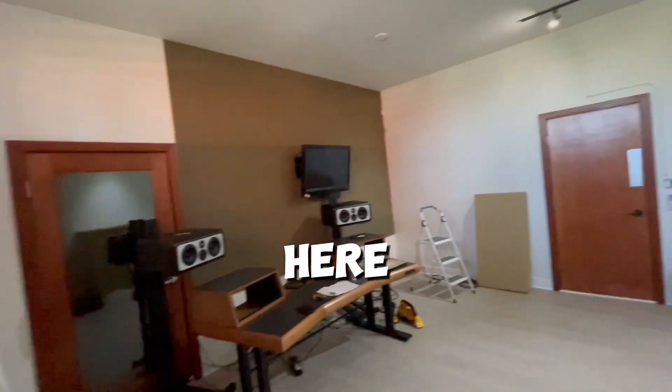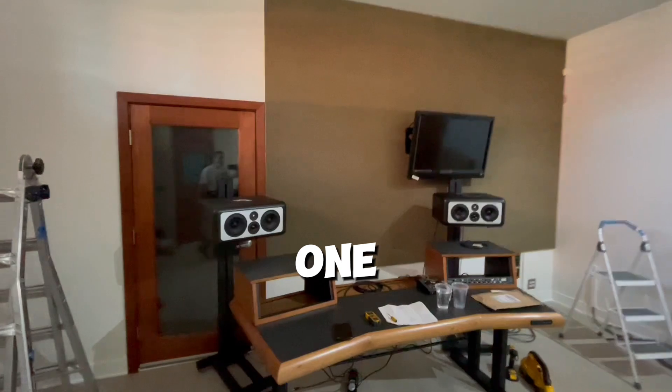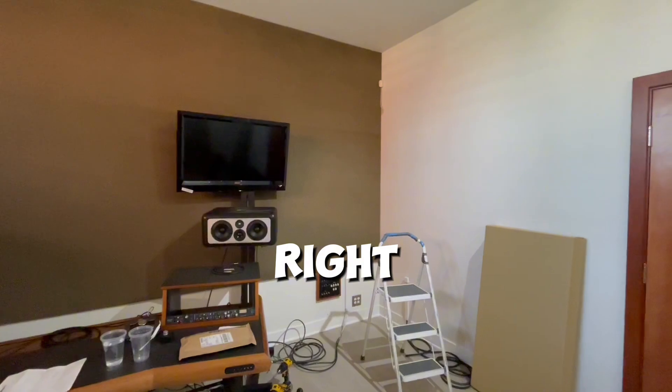This is gonna be our next install space here. This is the mix there. So we're gonna be doing the center, one off the wall in the middle there and one above it flush. And then we're gonna be doing left and right corners.